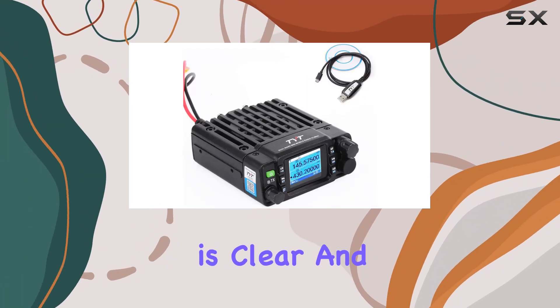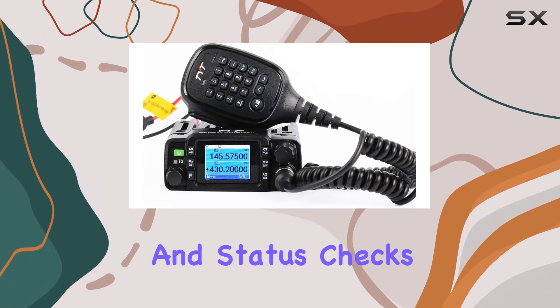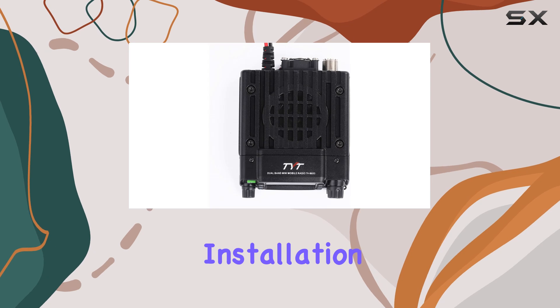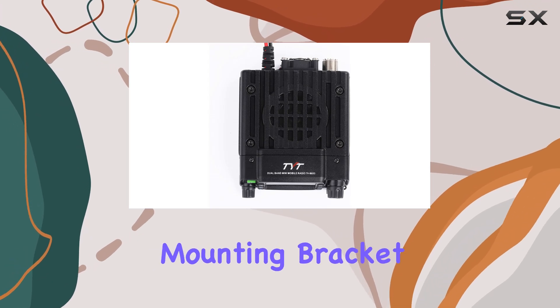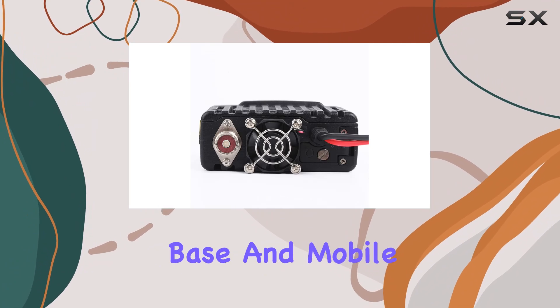The large display is clear and easy to read, a crucial aspect for quick frequency and status checks during operation. Installation is straightforward with the included mounting bracket and DC power cable, catering to both fixed-base and mobile setups.